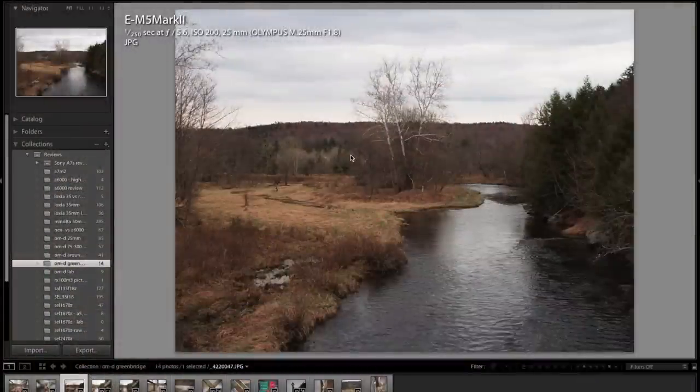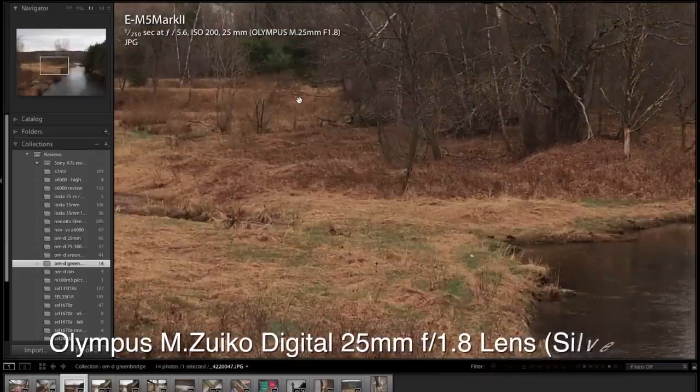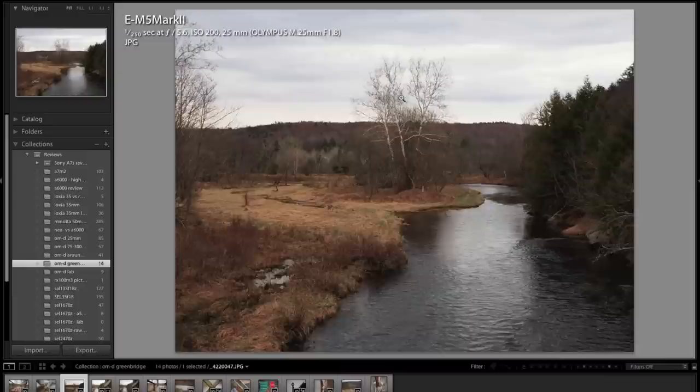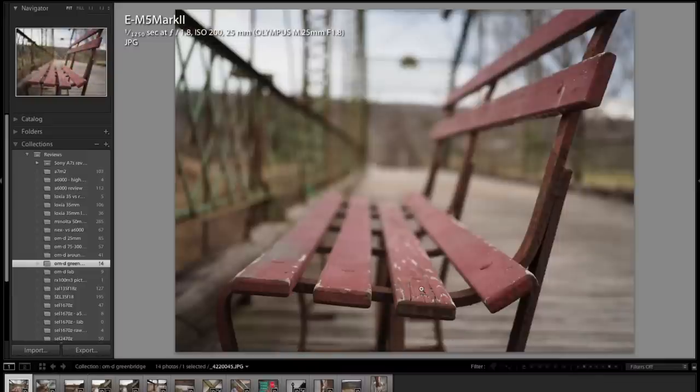So here we are in Lightroom 5. Here's that scene that was just behind me, and I took this with the 25 millimeter lens. Quite good — the JPEG engine does add a little bit of noise reduction. Here's the shot of that bench I was sitting on, just to show you how the bridge architecture renders.